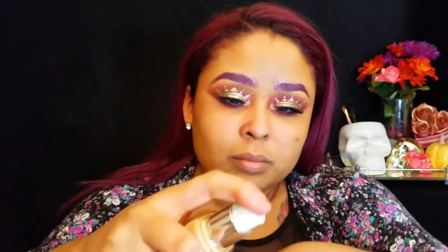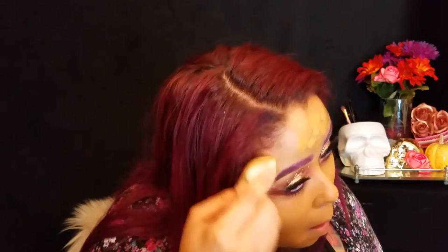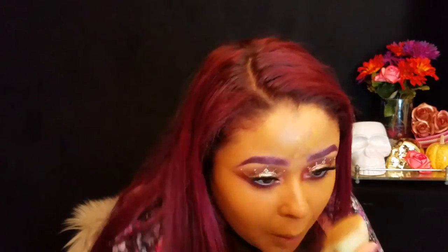Moving on to the face, I'm going to be using my Flower Cosmetics Foundation in LF12. But before applying the foundation, I'm applying my Olay Wrinkle Revolution Complex Primer. I decided to mix in my foundation stick from Black Opal in the color Truly Topaz, and I'm going in with one of my favorite sponges to blend it all out.